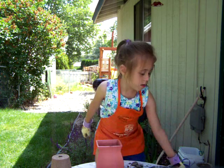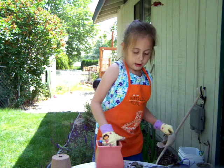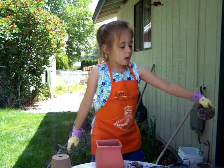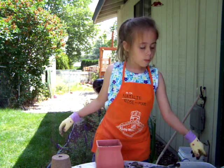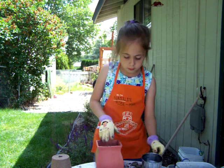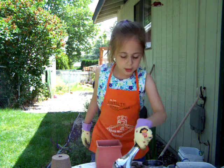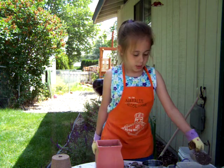Then put a little bit more soil in. Tap it down a little bit, put a little bit more soil in, and then what you do is put some water in and stir it up a little, and then put some dirt in so there's water in the middle.